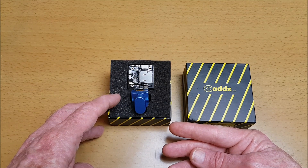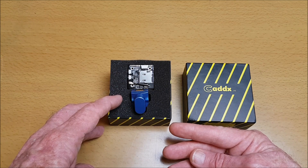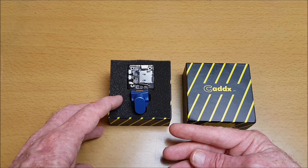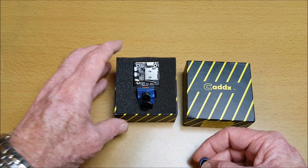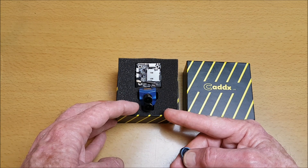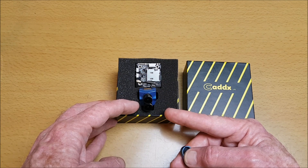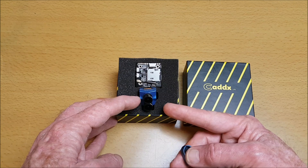Now the name Tarsier comes from this nocturnal marsupial, or night ape as it is also called. As you can see, it's got very big eyes, and here we've got a dual lens too. The Tarsier is renowned for its good vision, particularly night vision, although I'm not saying that this camera is particularly for night use.